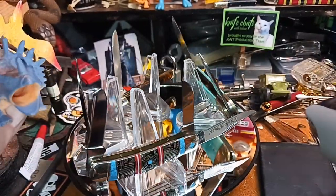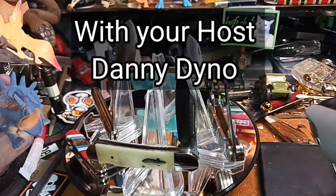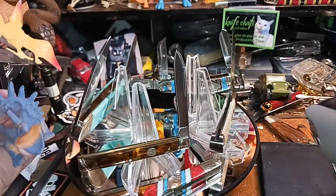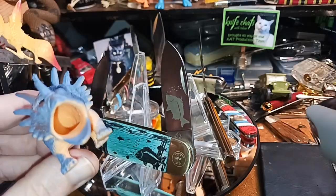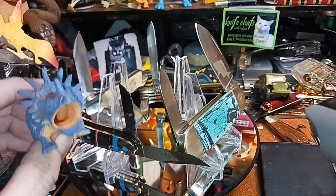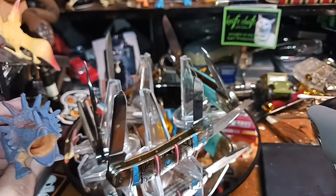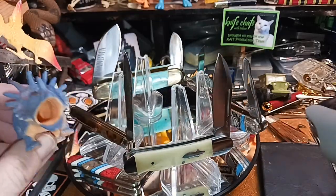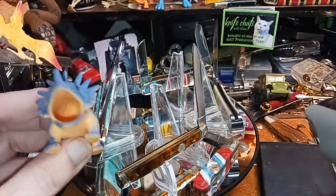Well howdy there folks, I'm your host Danny Dino. I want to welcome you to another Dino Knit Cutlery dot com show. What we got for you today is another fun knife Friday starter pack.